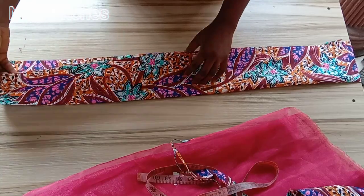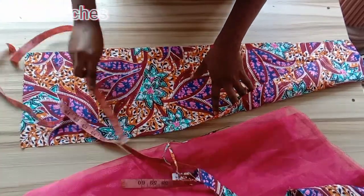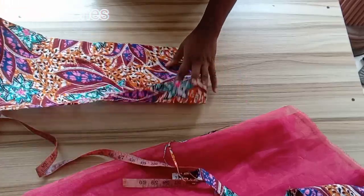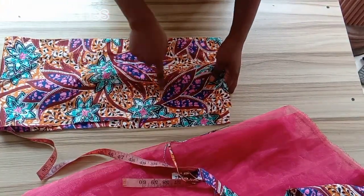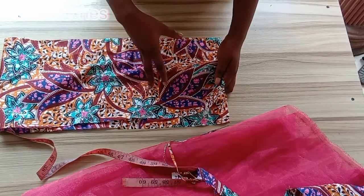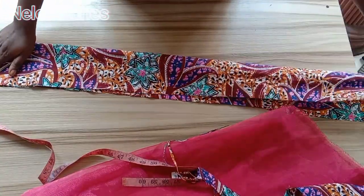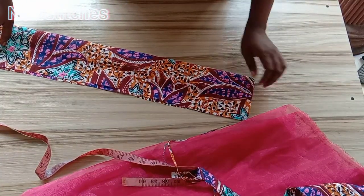For the base, you can use any fabric of your choice. The width of the base is 10 inches and the length is my round shoulder plus zipper allowance. My round shoulder is 42 plus 3 inches for the zipper, making it 45 inches. The width is 10 inches — you can use 12, 10, or 9 inches. When you fold it in two, you have 5 inches, and you sew with half an inch seam allowance.